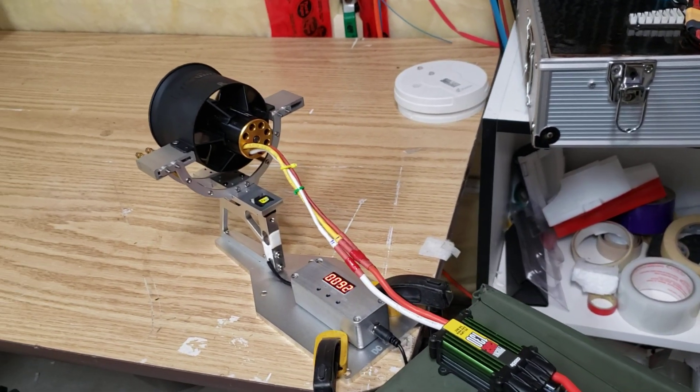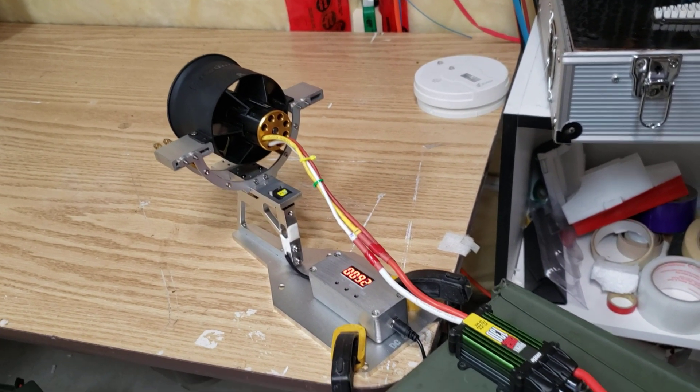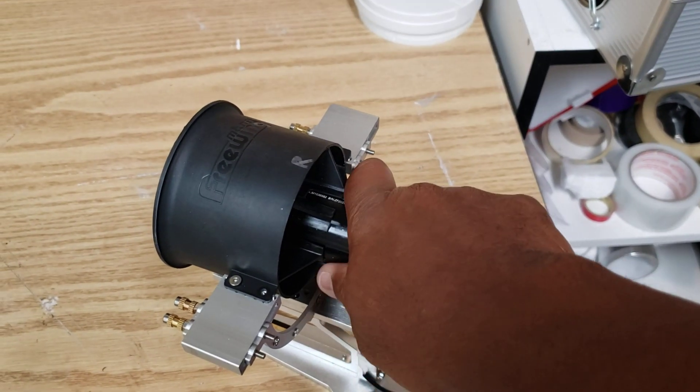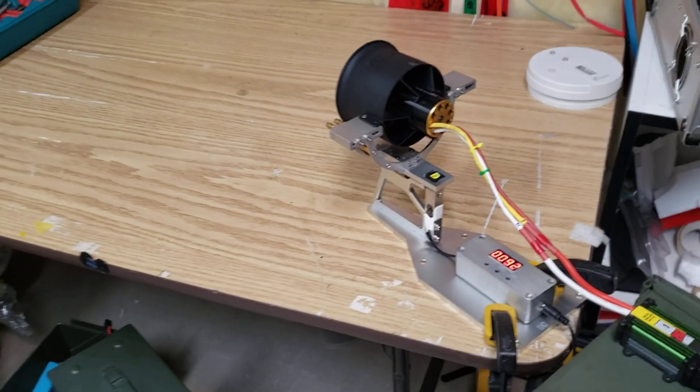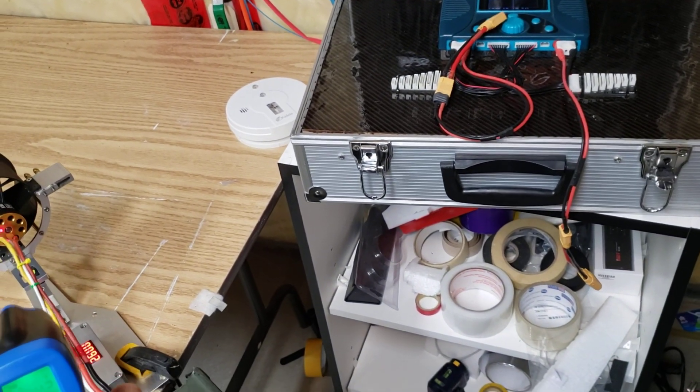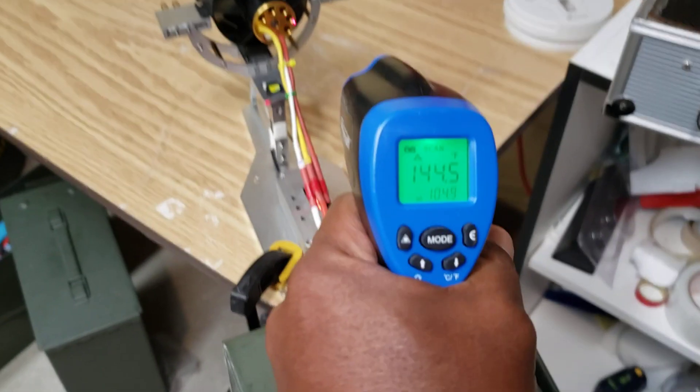About 4.7 max — seems like it's settled out at around 4.5 or so. When I touch the motor, it's a little warm, not smoking hot or anything. Let's see what the temperature gun says on it — I don't know if you guys can see that.